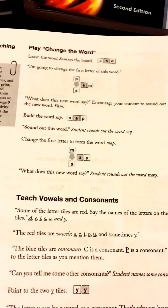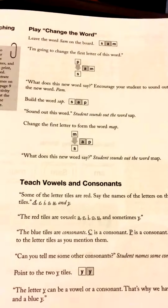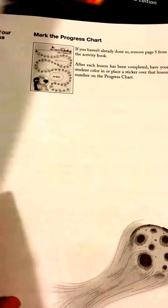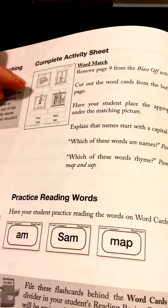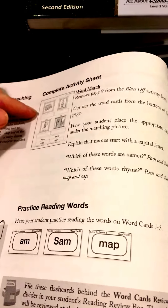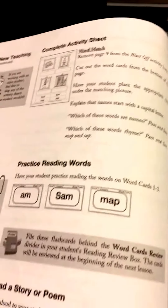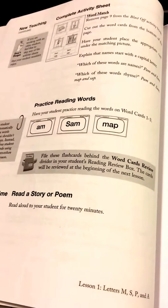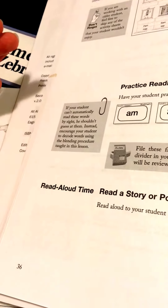For someone picking up a curriculum to homeschool who is not a teacher, this is really easy to use — and it's also really easy to use for a teacher. This is better than any program I've ever used for any students. It tells you which page activity to do in the activity book, which words are names, what to ask your child, and what answers to look for. It also gives hints and tips to help your child. You can easily read this while your child is sitting next to you without it being a distraction.